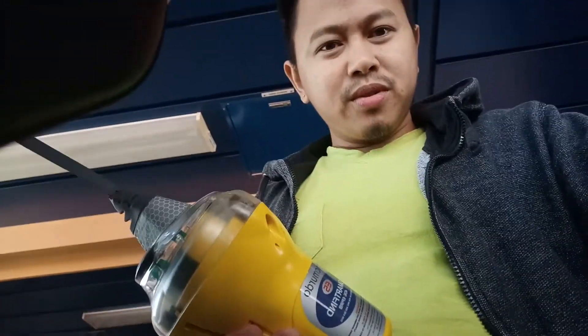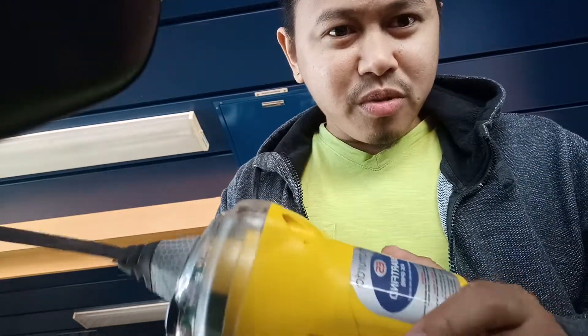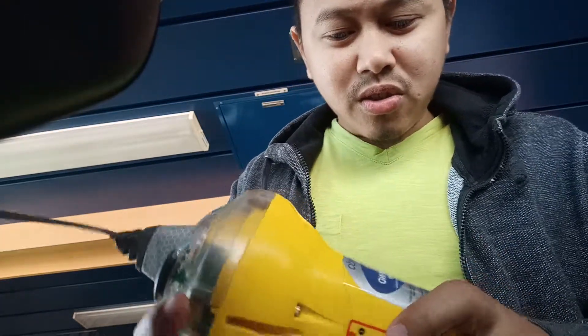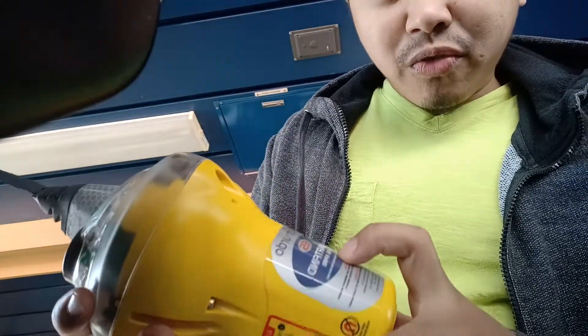Hello guys, good afternoon. This is Second Officer Clifford Trail, and now I'm going to show you a simple, basic way how to test the McMurdo EFR V5 SmartFind 406.